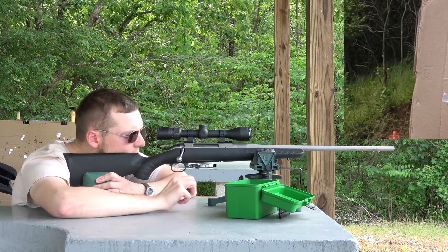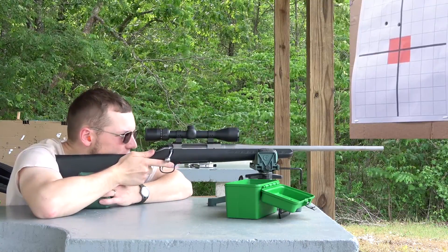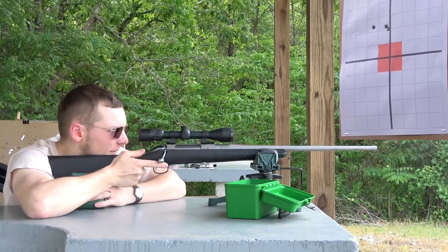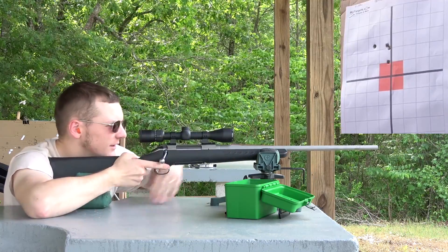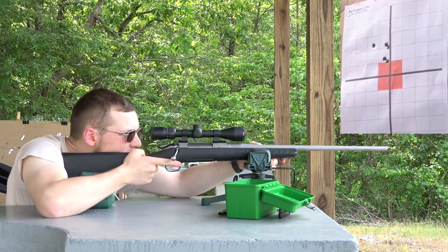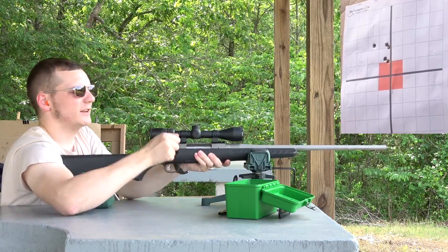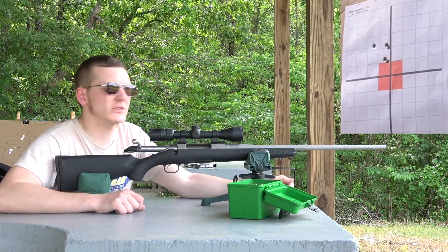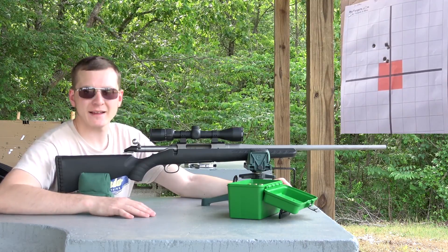Let me look at that brass — same as before. All right, let me take a look at the numbers here. Standard deviation on that group was 17 with an extreme spread of about 48. Not what I want, but it is a heck of a lot better than the 4064 load, even though it's not quite as hot.